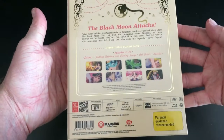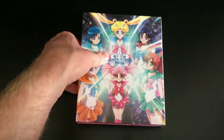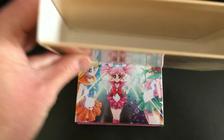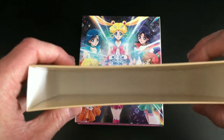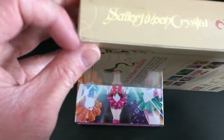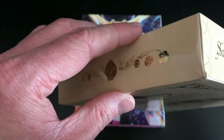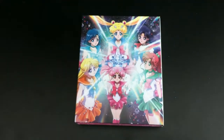That's pretty much what you can expect from the outer box, which follows the same continuity as the first set. Once you remove the carded sleeve — which is very flimsy and thin and will easily get damaged over time — you can see it's already bent in one corner and I've only had it about five minutes. So, thank you very much, Madman.